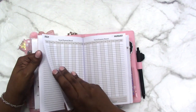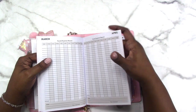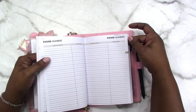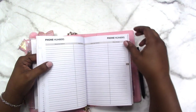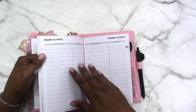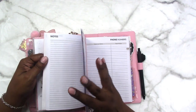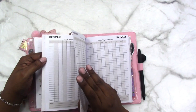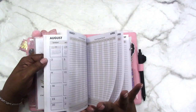Someone asked me whether this monthly planner had expenses in the back. Yes it does — it has an expense section for every month, and then it also has a phone book or address book in the back with alphabetical tabs. I also have an idea of how I want to repurpose that section because I don't need the address book or phone number section, so I'll be repurposing everything in the back of this.